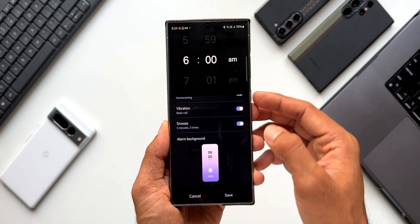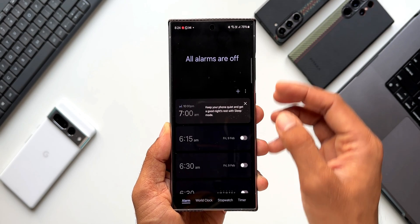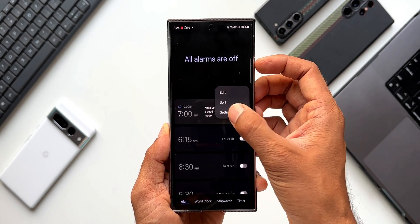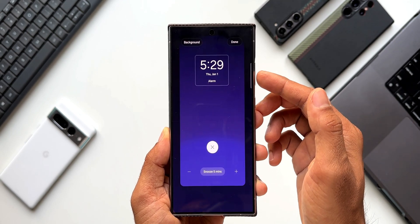We can set different backgrounds for different alarms using this feature. You can also access it by tapping the three-dot button and going to settings, where the alarm background option is available as well.